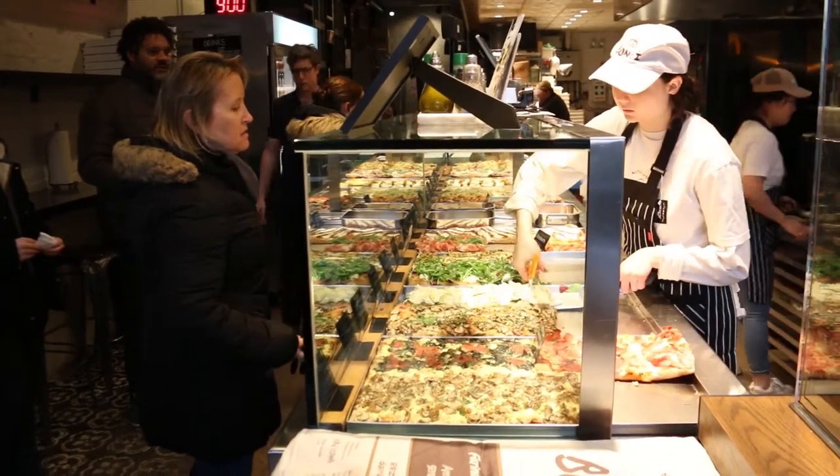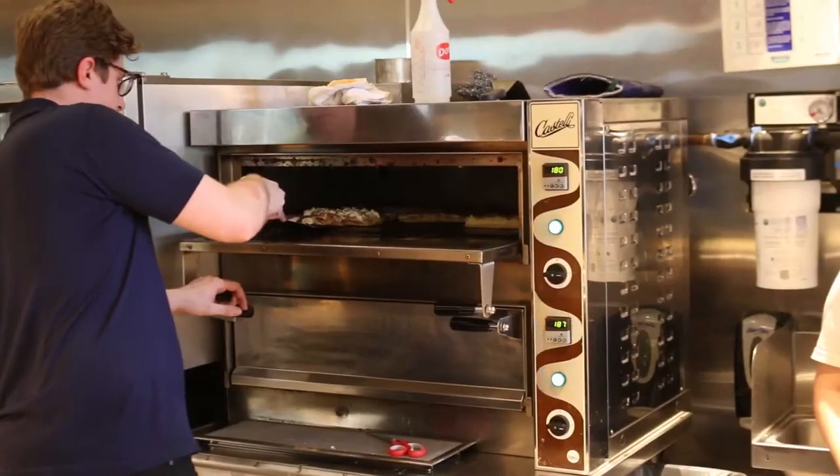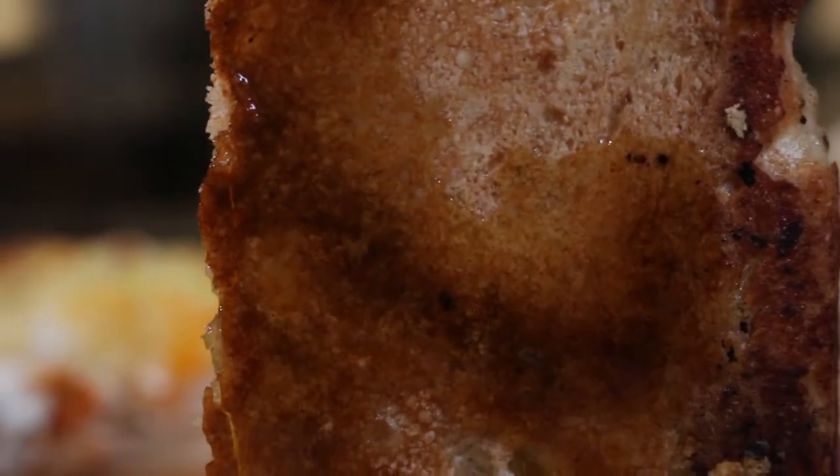But the thing about Roman pizza — it's always crispy and crunchy. So even though they bake these, they'll reheat them just to make sure that the bottom gets crisp on the stone deck.